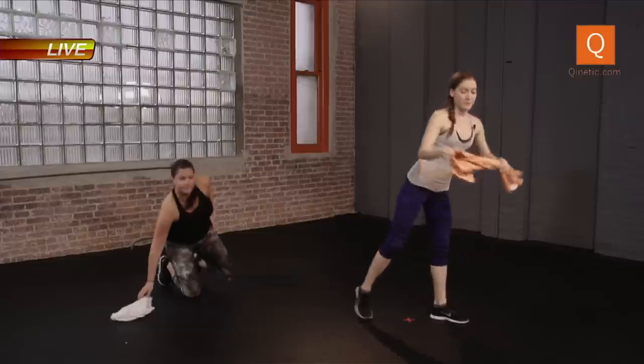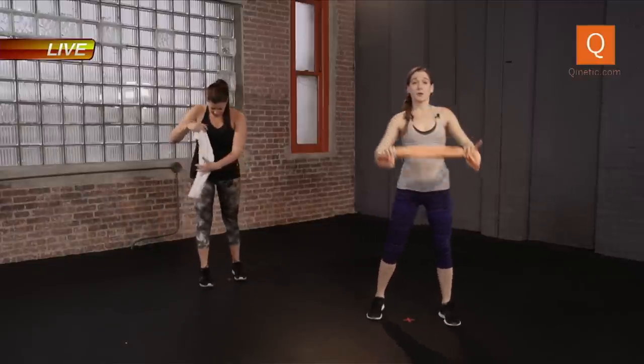Grab that towel now. Grab the ends of the towel. Roll the shoulder blades down and back. Let's just bring the arms up — feel a nice stretch — and bring it down. Again, reach. A few more. We're opening up the chest, getting the rotators going, lengthening the spine. Two more here. Breathe.